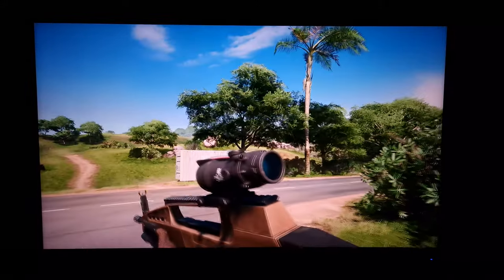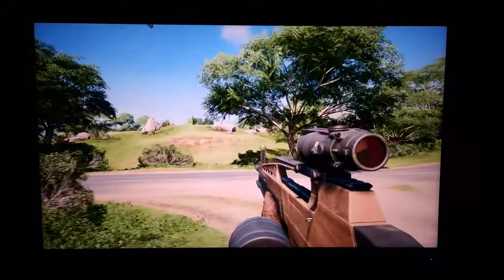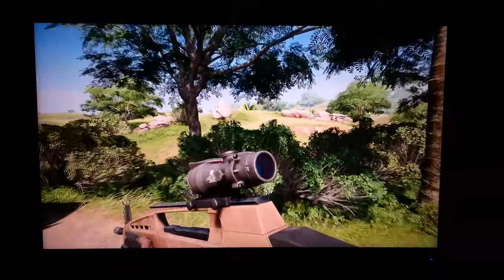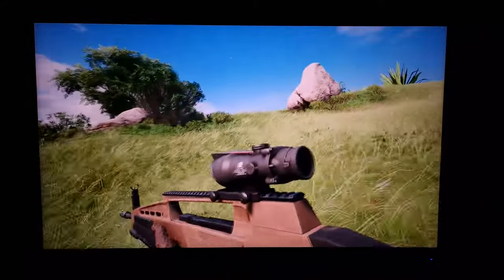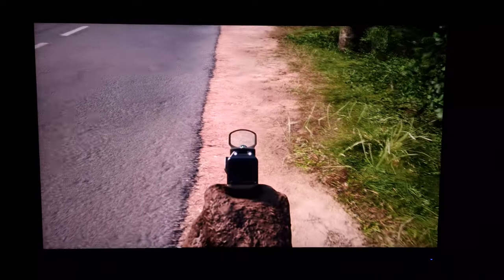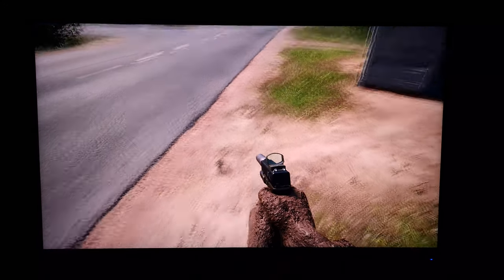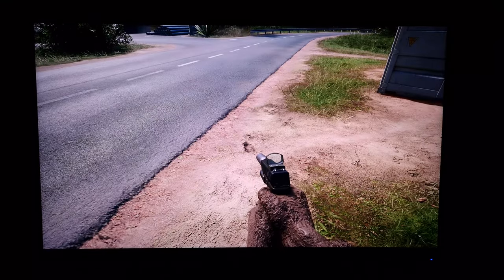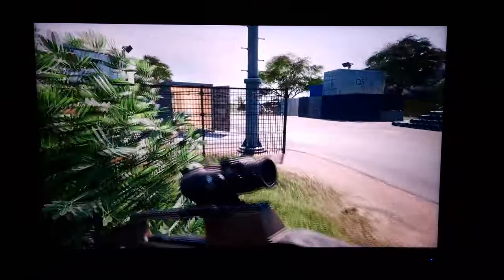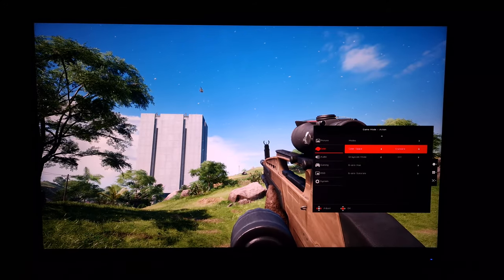Some people will like this look, but it's not for everyone. When you look at skin tones and patches of earth, you can see a bit of a red push as well because of the generous extension in the red region of the gamut. Slightly reddish browns become very reddish browns, and pinks converge on red — a bit too much. If you don't want this look, you can change the colour space to sRGB instead of standard, which tones things down suitably.